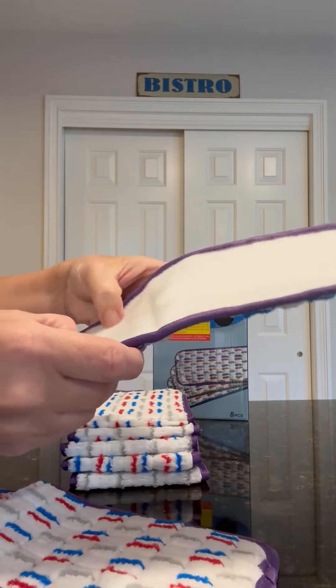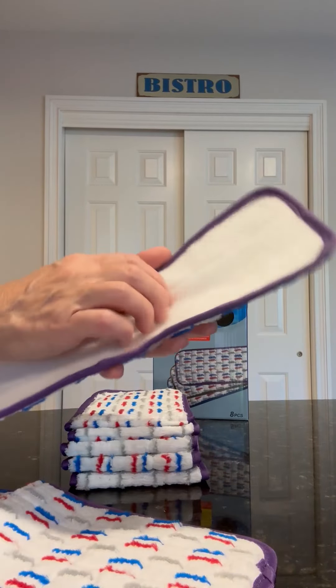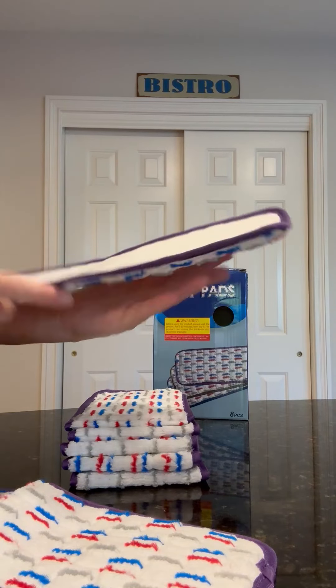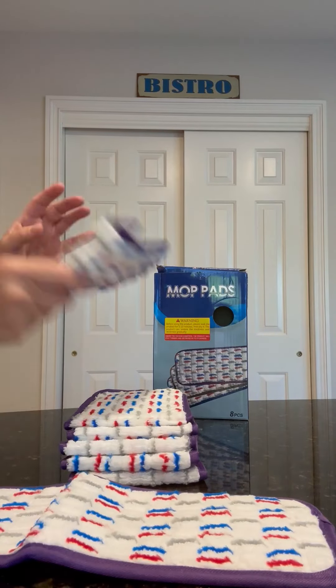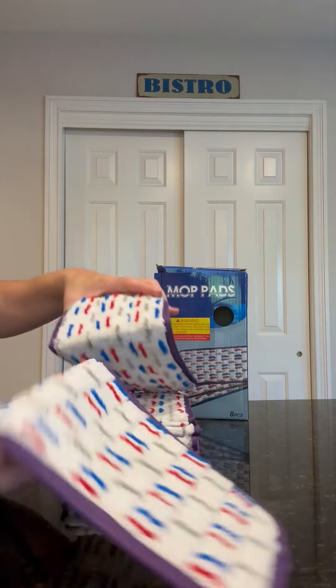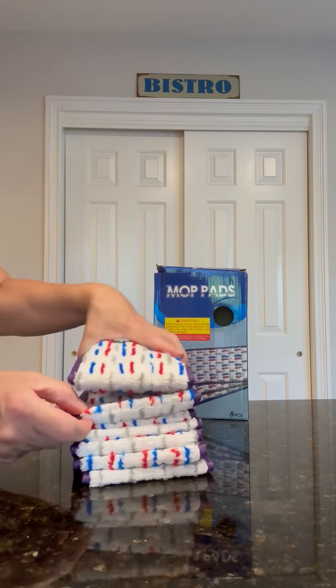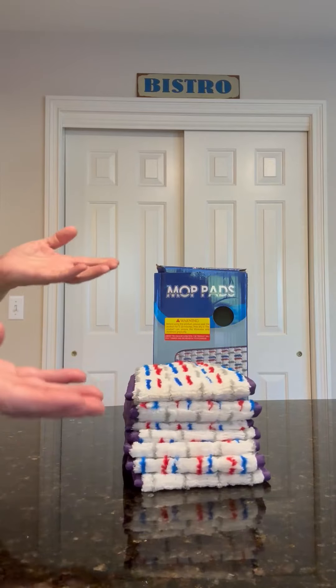On the flip side it's just kind of like a nylon or polyester material that sticks to the Swiffer. So maybe just go ahead and soak all of these in advance so that they're ready to go when you're ready — otherwise you have to kind of wait around.